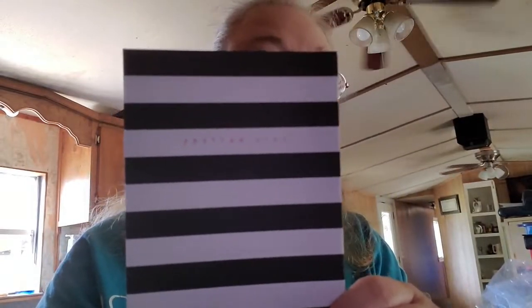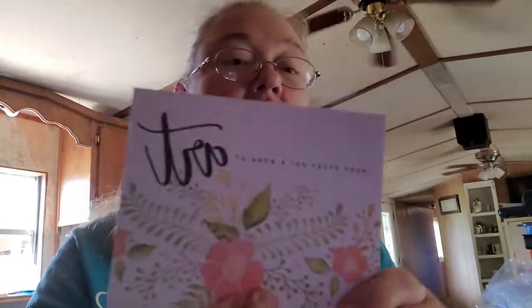I got three sets of cards, with four of each design in it. One says 'Do More What Makes You Happy,' another says 'Cute Matters,' and another says 'Make Every Day a Work of Art.' They also came with envelopes for all three sets.